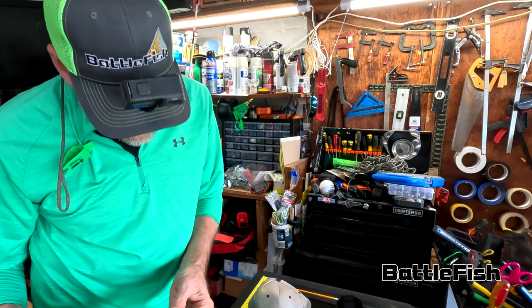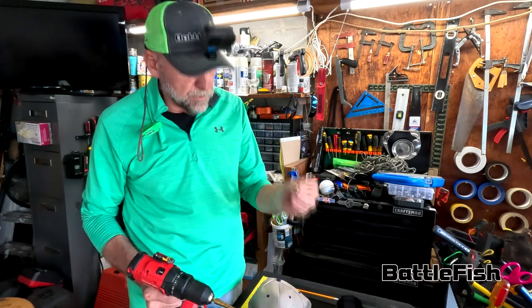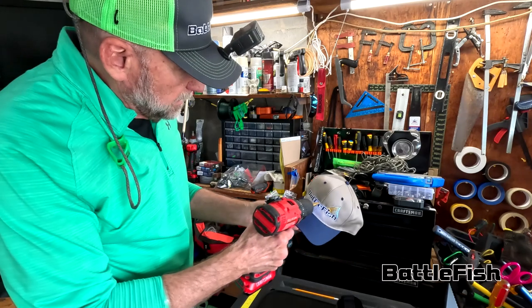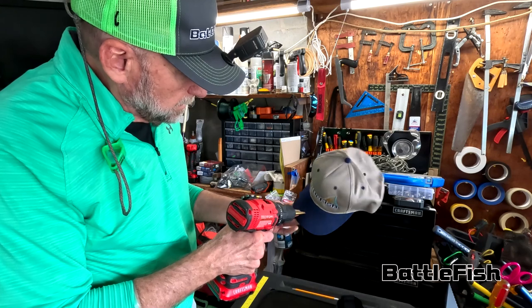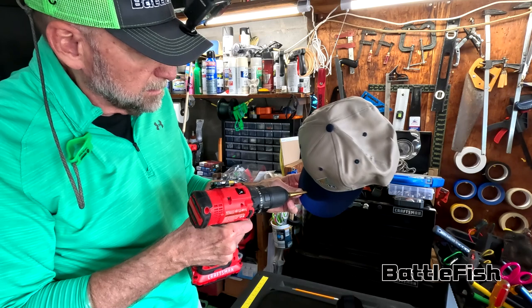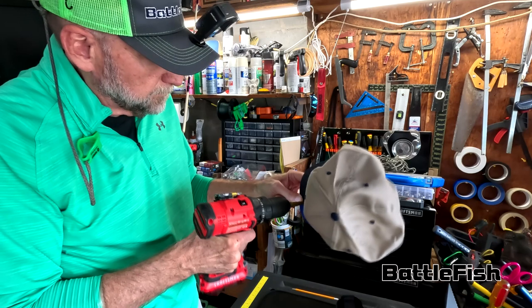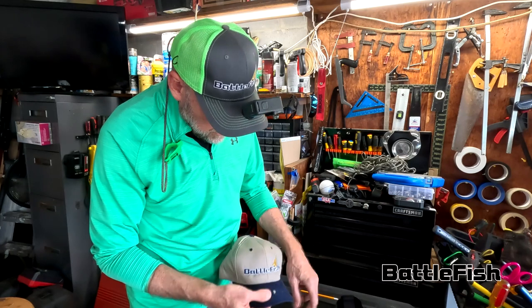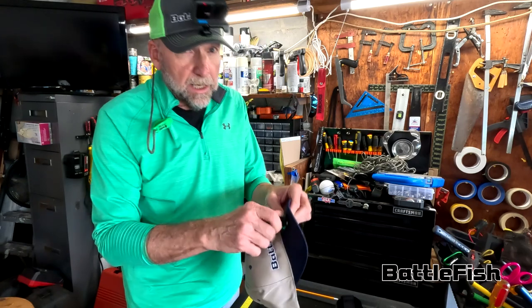So we've got a three-eighths inch drill bit here. This is a quarter-inch screw, but we're going to drill a three-eighths inch hole. I go about the middle of the hat, try to get the center line of the hat and right in the middle — it seems to work the best. And you're just drilling. There we go. We got that going through there, and then we just screw that on like that.